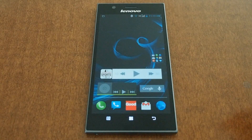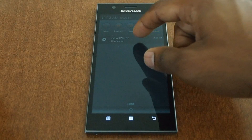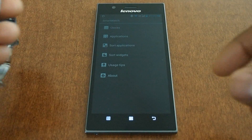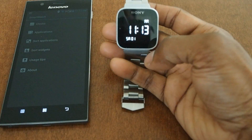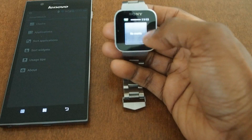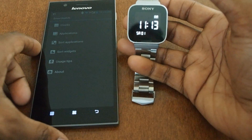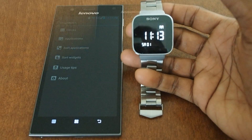I also wanted to mention for the smartwatch fans watching — I was able to get my Sony Smartwatch working just fine on this K900. Here's my smartwatch, I connect it up and it's working just fine. I'm pretty happy to get these two working well together.